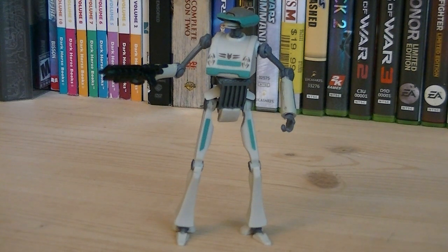The articulation for TX-21 includes a ball-jointed neck, ball-jointed shoulders, hinged elbows, swivel wrists, swivel waist, ball-jointed hips, and ball-jointed ankles.